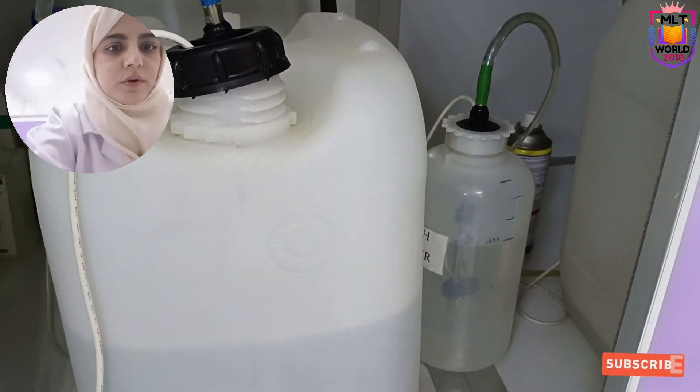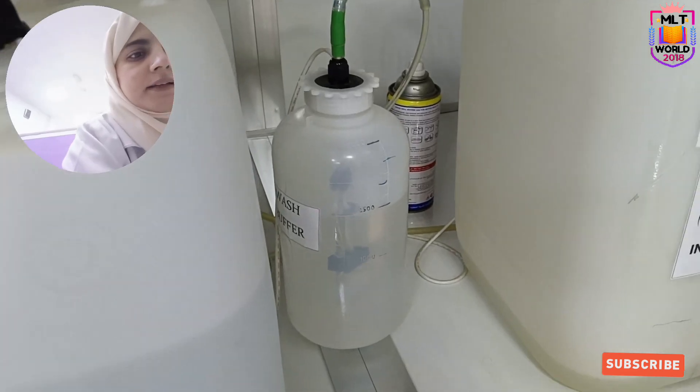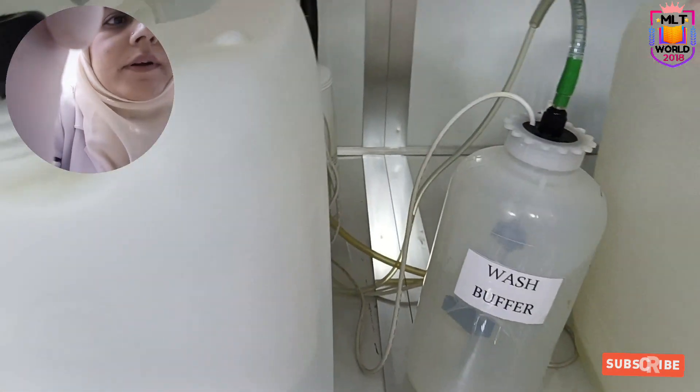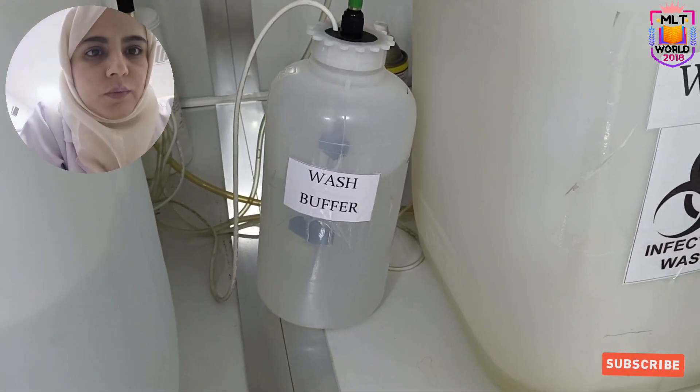This is the distilled water can, and this is the buffer solution. As you can see, we are preparing — there is a systemic solution that comes with the machine. With that systemic solution we will prepare this. Waste will come into this can.